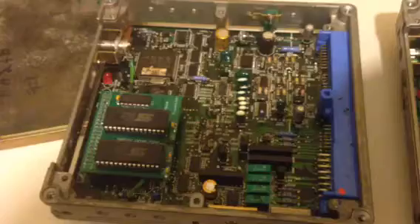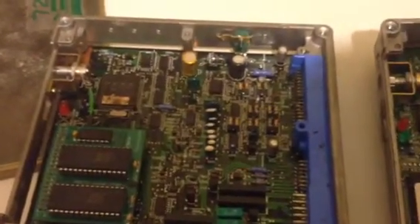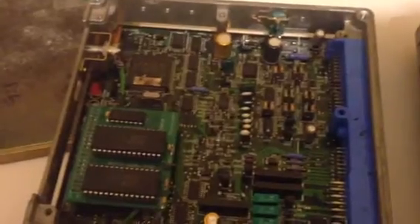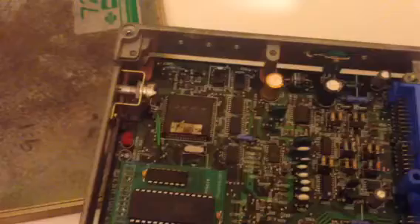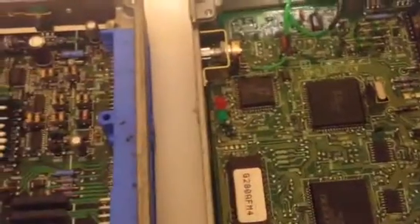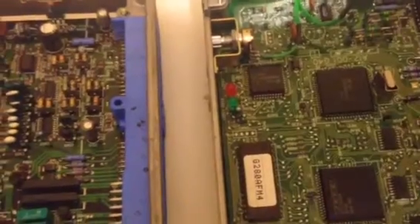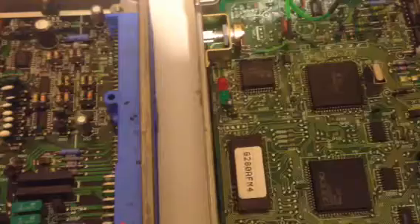Dual cam ECU — I just chipped for somebody who messaged me and they actually sent it to me. Got that done, it'll be mailed out tomorrow. You'll notice dual cams have a red light. Single cams have two. They read the same way — nothing's different.